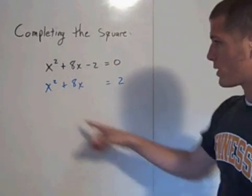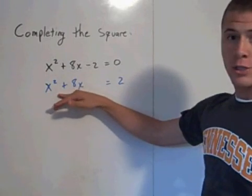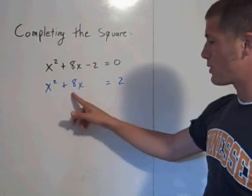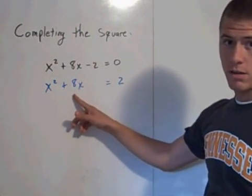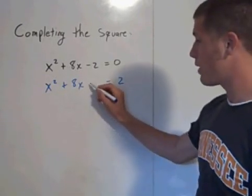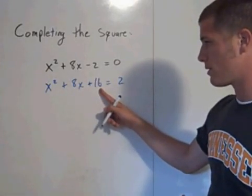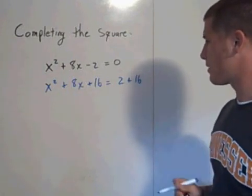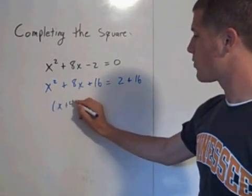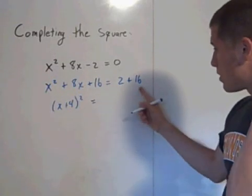Now you want to force what's on the left-hand side to be a perfect square trinomial — add something so that it's easily factorable. A number that plus itself equals 8 would be 4, and 4 squared is 16. So add 16 to both sides. This factors to x plus 4 squared, equal to 18. You completed the square on this side by adding the 16.